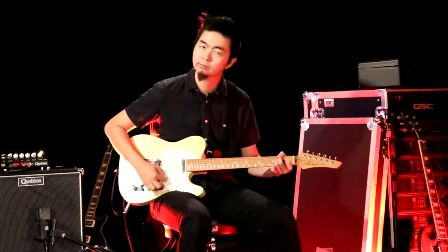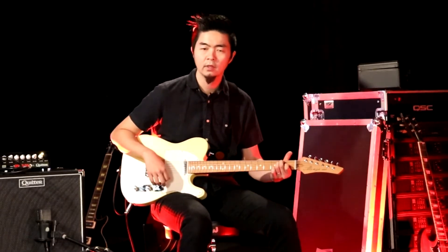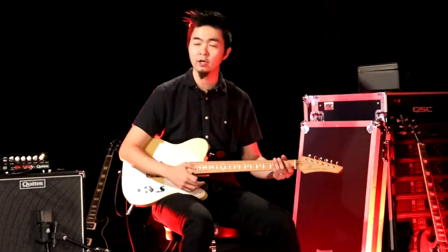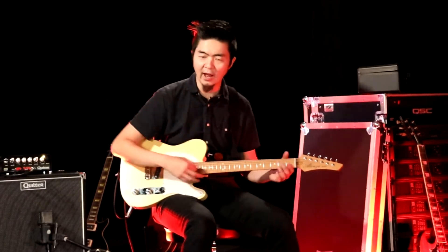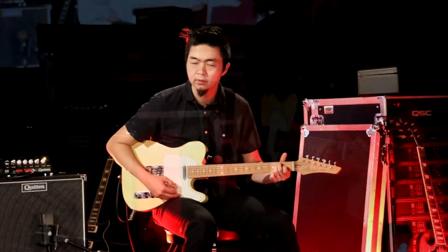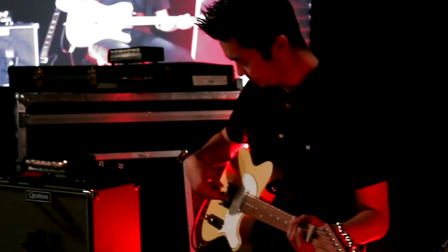It's really good for that jazzier tone. Tele, clean, neck pickup. Although it's dark, it's not dull. It's still clear, so you can really hear the note separation even though you don't hear the natural highs. Because dark doesn't mean dull.